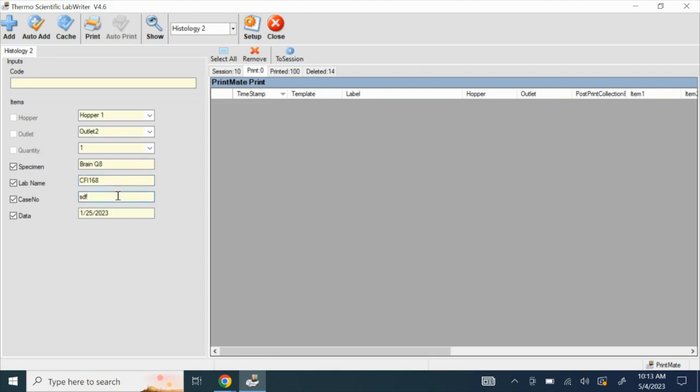This is the case number or sample number, and the maximum number of characters is 3. For example, 1, 2, 3. The last field is the date. You can put today's date or any date you like. For example, 2023-02-17.